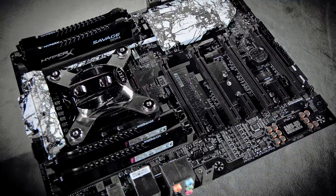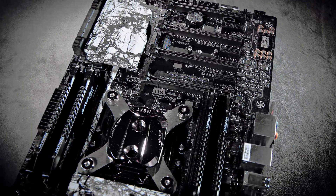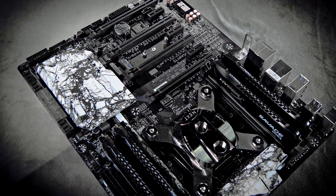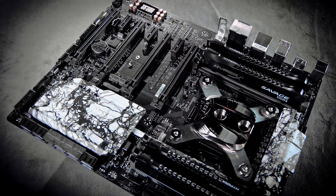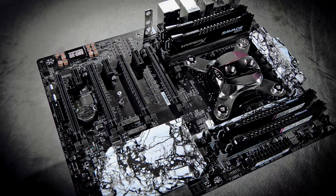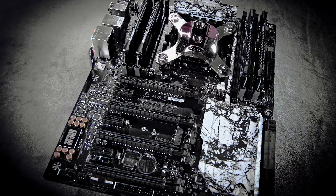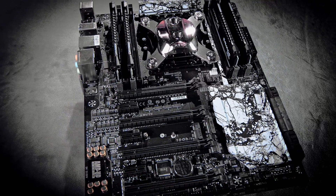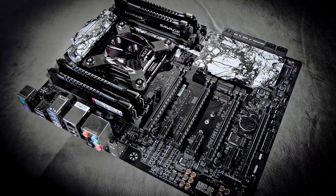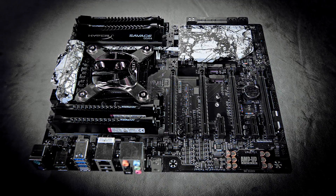Here we have the excellent motherboard we're putting into this build — it is the Gigabyte X99 SLI. We also did the hydro dipping on the VRM and southbridge air cooler. It has an Intel 5930K CPU with the Aqua Computer NExt CPU block, one of their brand new water blocks that just came out. They actually have one with an OLED screen to read out your temperatures — if you're into that, that's the block to go with. We also have some Kingston HyperX memory in there.